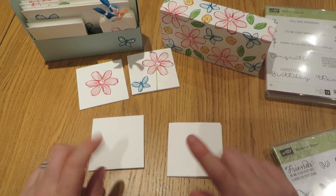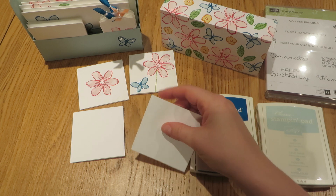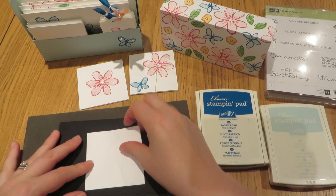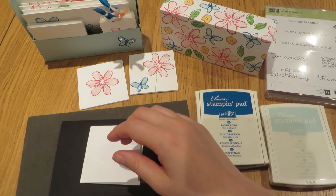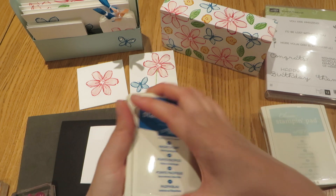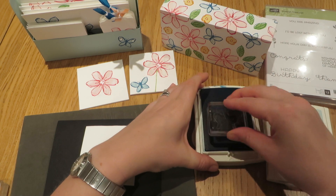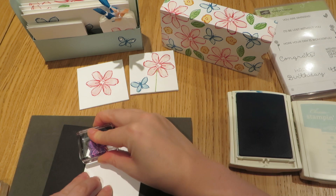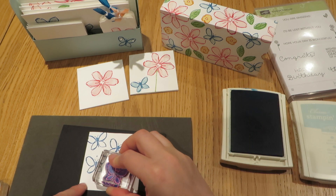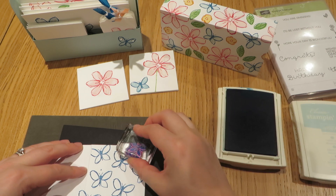For these two cards, I'm going to stamp the butterfly all over this one. Because I'm using photopolymer sets, I'm going to bring in my stamping mat and a piece of scrap to stamp on. I've already mounted my butterfly outline and my butterfly filling. The butterfly uses Pacific Point as the outline and Soft Sky as the inner. So I'm going to ink up this little butterfly and randomly stamp it all over my cardstock.